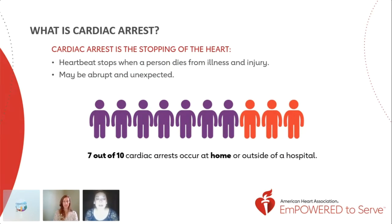However, CPR, especially if performed immediately, can double or even triple a cardiac arrest victim's chances of survival. Only about 46% of people who experience an out-of-hospital cardiac arrest actually receive the help that they need. So take what you learn from this presentation and don't be afraid to help, because a lot of people don't get the help they need when they have a cardiac arrest out of the hospital.